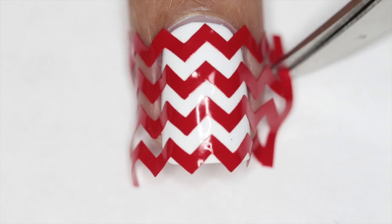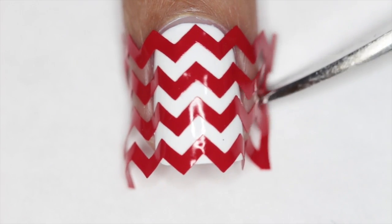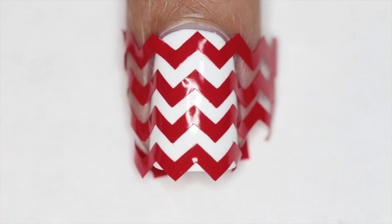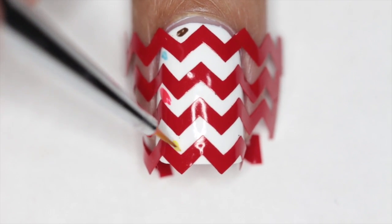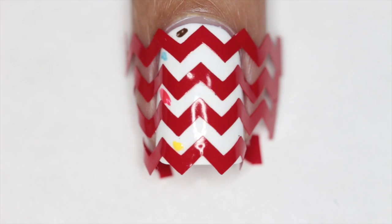I like to cut the bottom and top part and also the sides since you're going to be peeling these strips off one by one. Once you have that, I like to color in the spaces just to make sure that I know what color I'm filling in which gap.